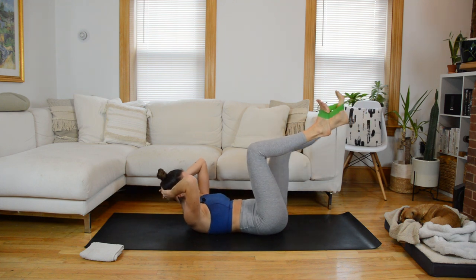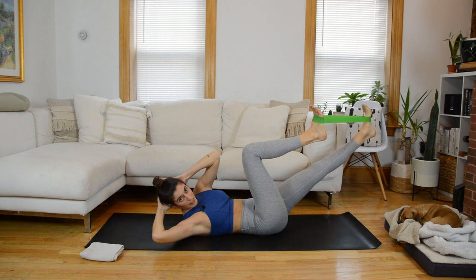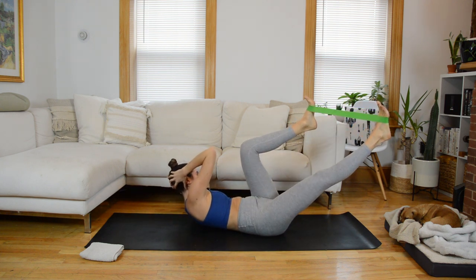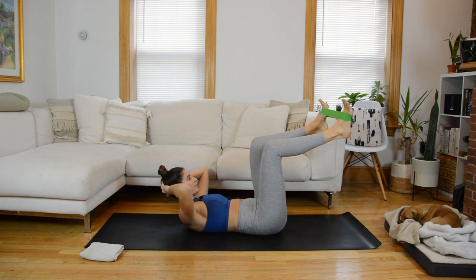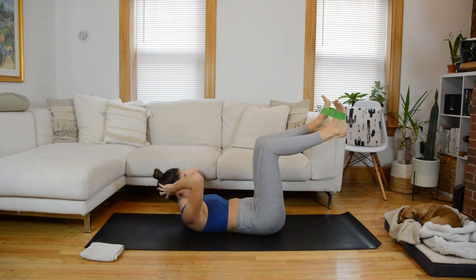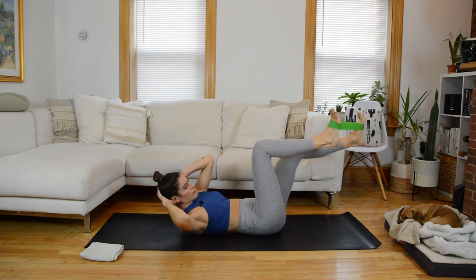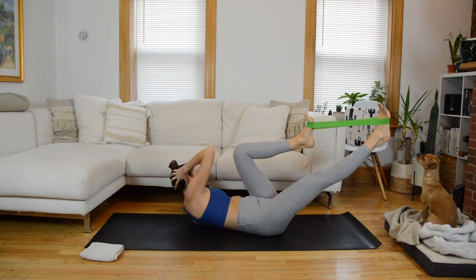One more time each leg, and then we're just going to add in a twist — it's like a bicycle crunch. The next time your right leg extends out, you're going to twist over to the left. Come through center, other side. Maintain about a hips distance between the feet. Now instead of pausing in the center, we're going to make it more fluid — it's up and over to the other side, exhale, switch.